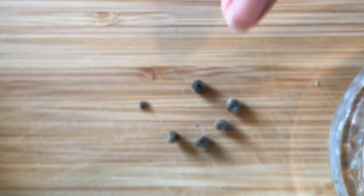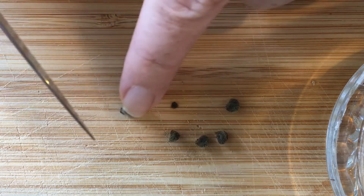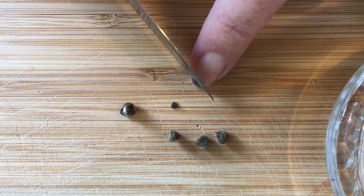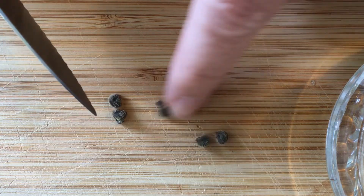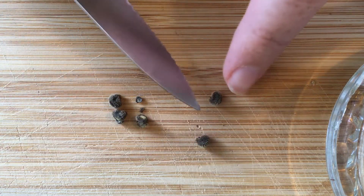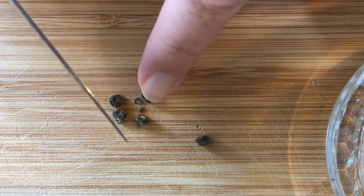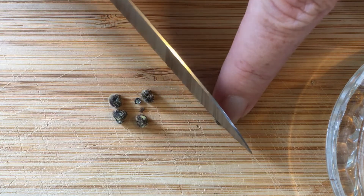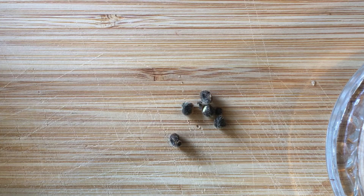So I'm going to do that with the other ones. You'll get used to this once you have done it a few times. A little cut in there is fine as well. It just helps the seed come through and it helps it germinate quicker.